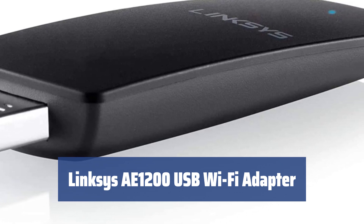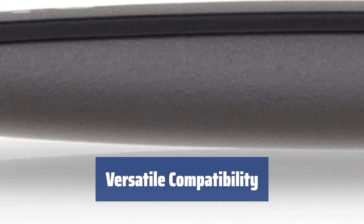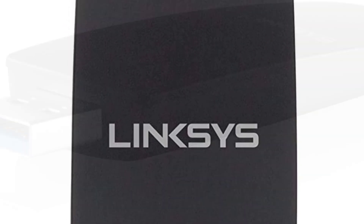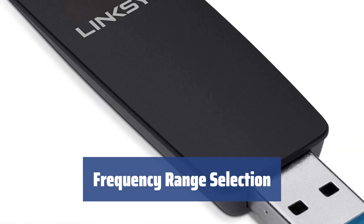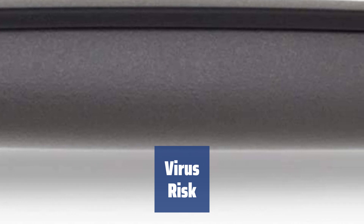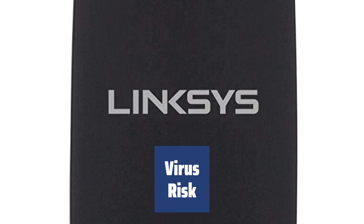Number 1: Simply connect the adapter to your computer and the installation wizard will guide you through the process — it's quick and takes only a few minutes. It works with most Windows OS gadgets including Vista and XP. It provides a wireless connection at a speed of up to 300 megabits per second, perfect for domestic use. The frequency range can be selected automatically or manually to avoid interference from other devices such as microwaves or neighbors' routers. Note that Wi-Fi networks can be vulnerable to viruses; avoid public Wi-Fi hotspots and use routers that support WPA/WPA2 security protocols.